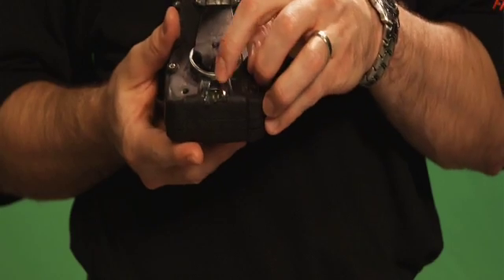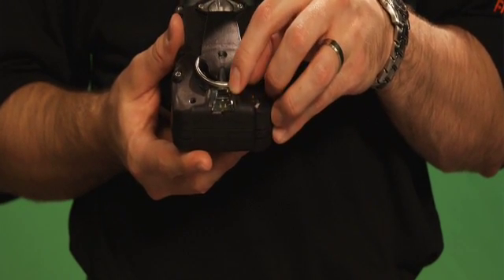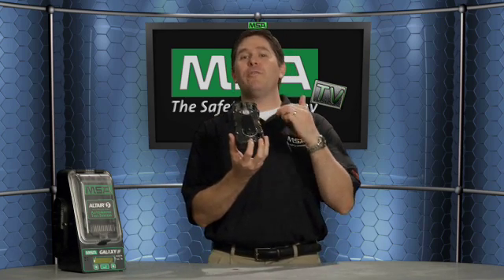We've got a large belt clip on the back with a very rugged stainless steel clip, so it's easy to clip to your person or put on a shoulder strap or lanyard. You also have a recessed charging port — when you're plugging it in, you don't have to worry about the charging port breaking off. It's securely fastened in there, and it's the same charging port used with the Altair IV.